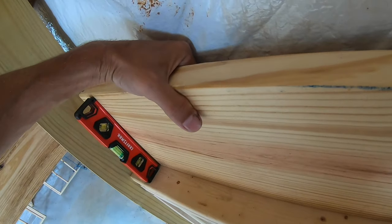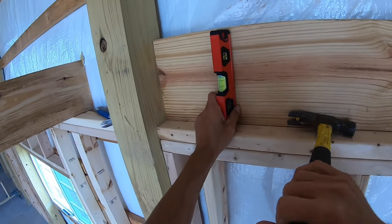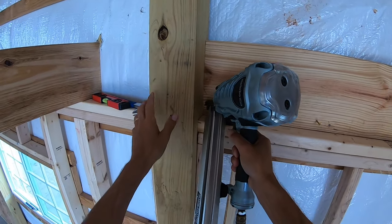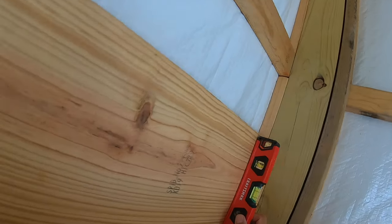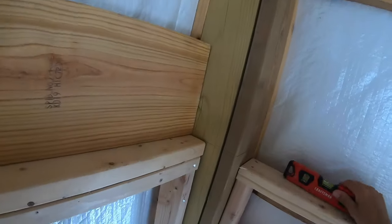So the bottom has to come out just a little bit. This side I've got to pull out too — oh no, I've got to push it in. Yeah, see it's twisted, that's why.